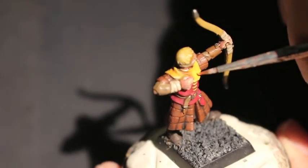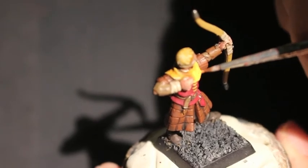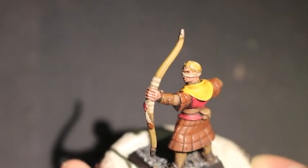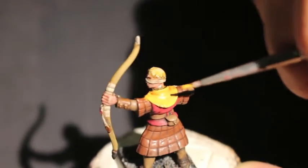Okay, we're adding Averland Sunset now — it's one of the last colors we're going to use. We're really going to try to highlight the raised and lighter areas and just kind of stay away from the shaded areas of the yellow, whatever bib thing that he's wearing.